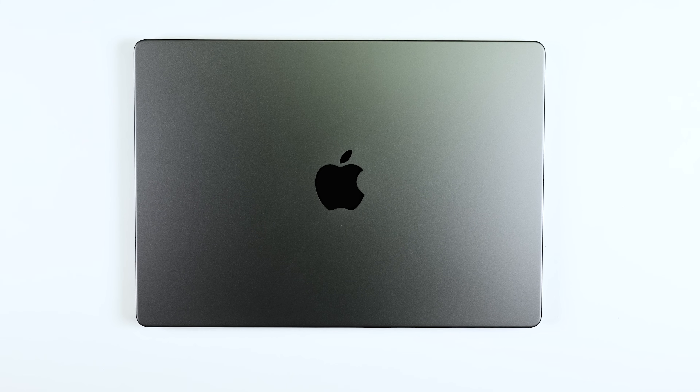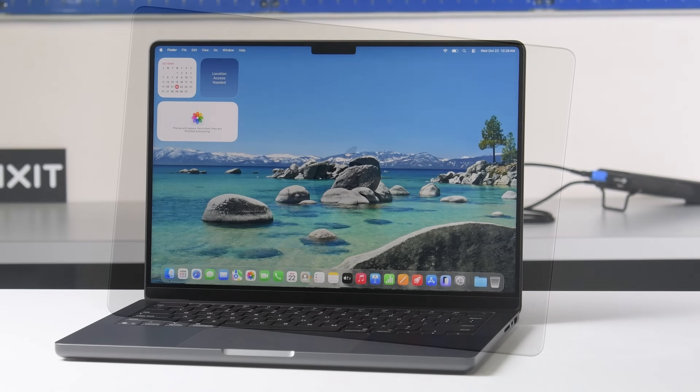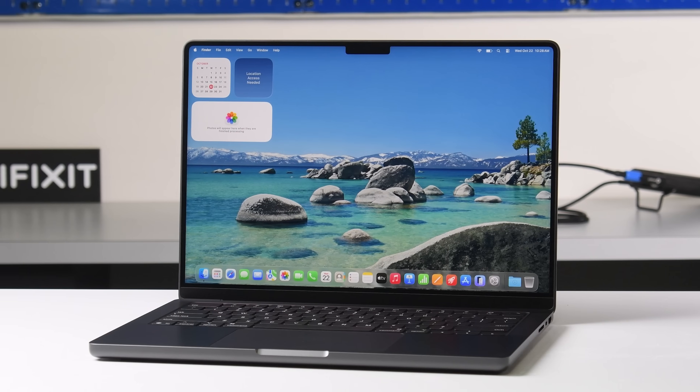With Apple leaning into parts, tools, and repair manuals, there's really never been a better time to skip the upgrade and fix the device you already own. So the big question remaining from this year's M5 announcement is: did Apple upgrade the MacBook Pro's repairability? Let's find out.